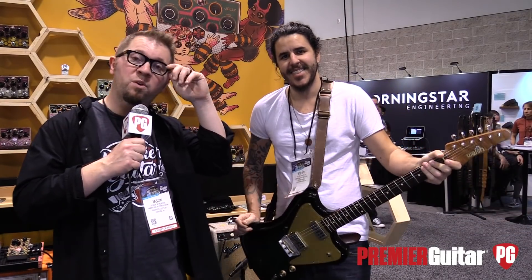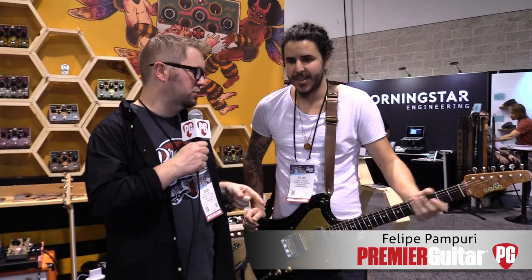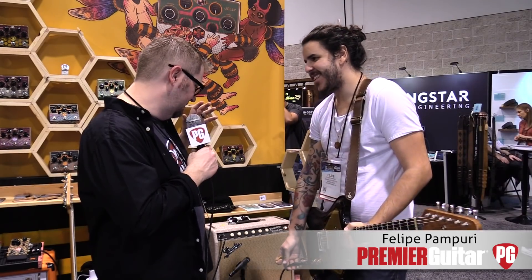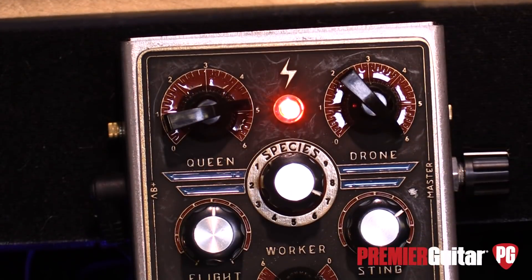Hey everybody, it's Jason Shadrick with Premiere Guitar and we're at the Winter NAMM Show in Anaheim with Felipe from Beatronics Audio. We have this wacky, crazy, fuzzy harmonizer octave thing called the Swarm that we're going to talk about. So Felipe, tell us about it.